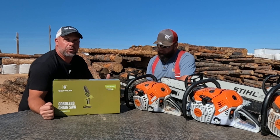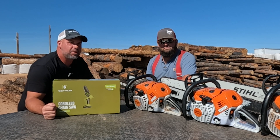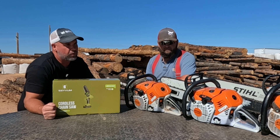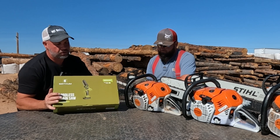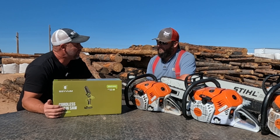Save-Em sent me a new electric chainsaw to test out, so I called my buddy who's a professional lumberjack and said, 'Hey man, let's review some chainsaws today.' Of course I come over and he pulls out all his fancy gear, so I'm a little embarrassed to break out my little electric chainsaw here. But it's not the size, it's the way you use it.